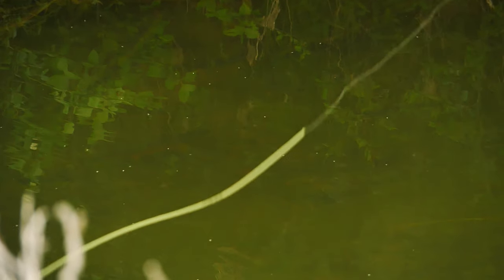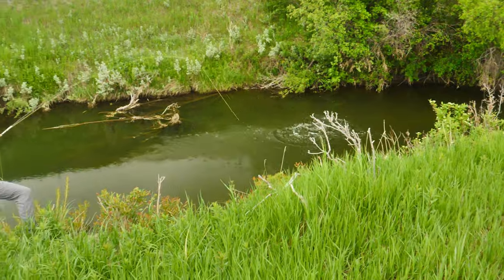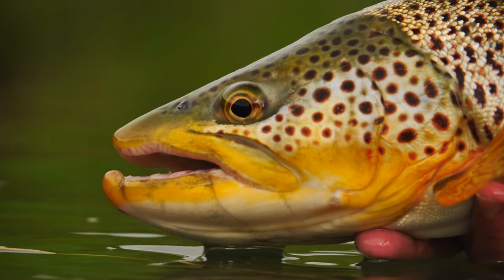My biggest consideration is controlling the impact my streamer has when landing on the water, as well as keeping a baseline consistency to how it sinks. This tells me how to add weight or motion based on trout behavior or if the water is high, cold, fast, slow, murky, tannic, or clear.